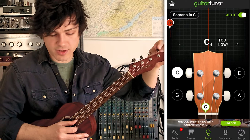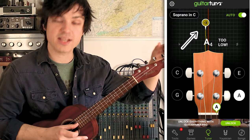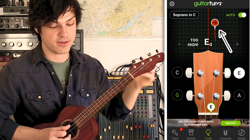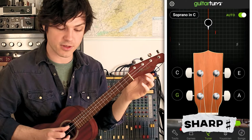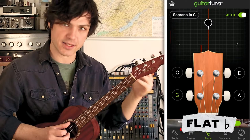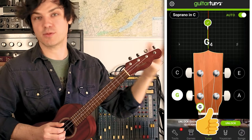Starting with my highest string, the A string — we can see it's too low, a little bit to the left, but not drastically out of tune. Next, E — this one's quite sharp, out of tune in the opposite direction, and pretty far out; the circle is red, so we'll have to do a bit more work on that. Next, C — also quite out of tune, but this time it's flat, too low. And finally, G — G seems to be fine, so we're going to leave that one alone.